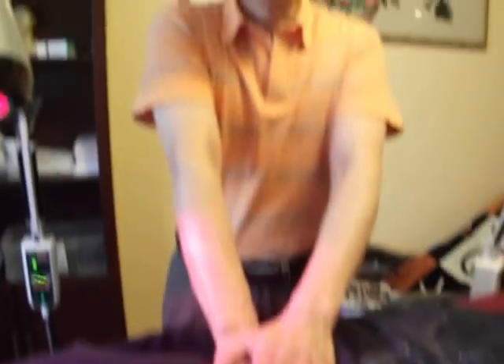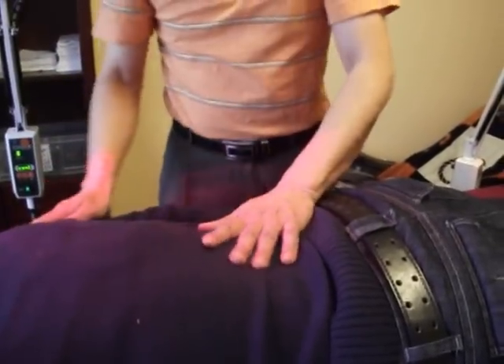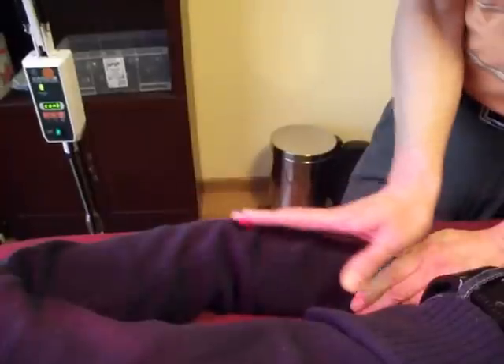Another technique is called pressing — you put pressure like that. You can also put pressure and slide at the same time.